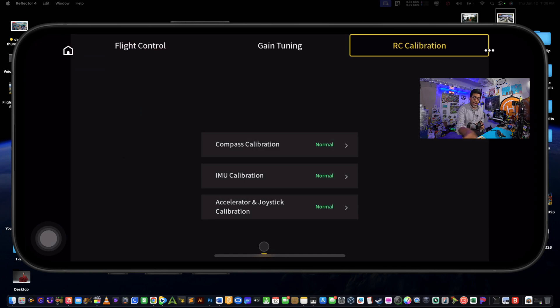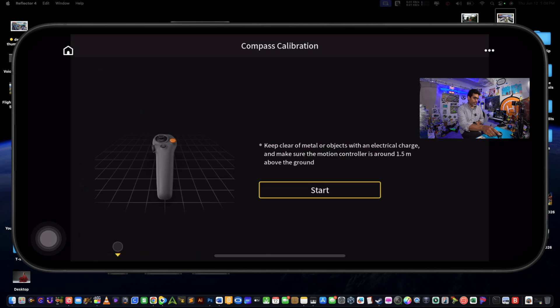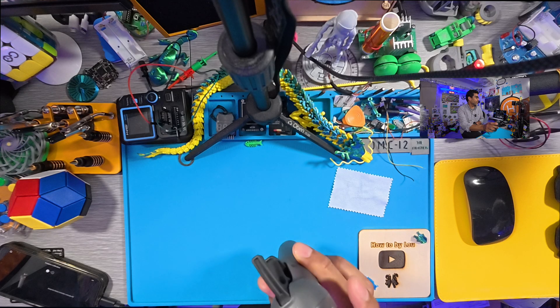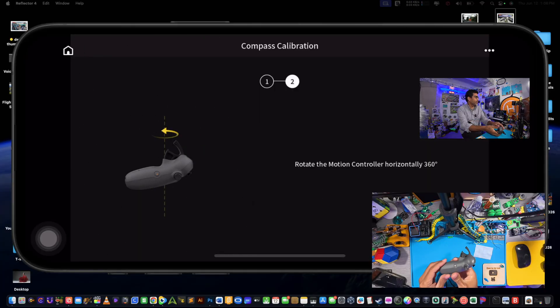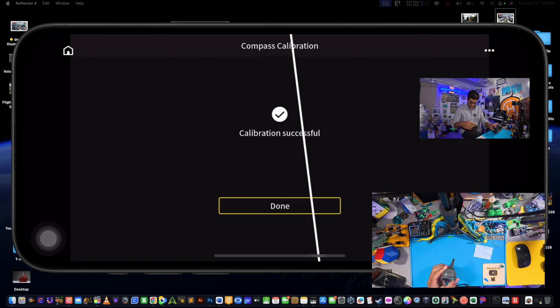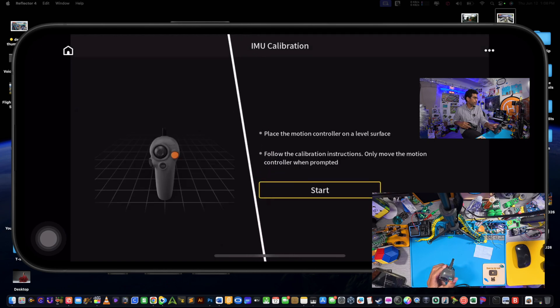First we'll do the compass calibration. You want to be ready and do it fast, otherwise it kind of spits you out. Select it, then click Start — make sure the remote is in position. Rotate it this way, you'll get a beep, then rotate it the other way, and you're done.